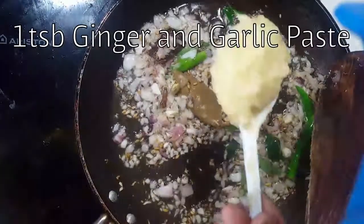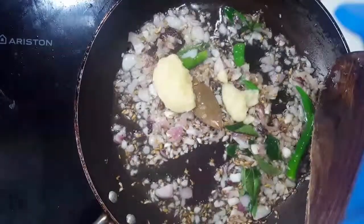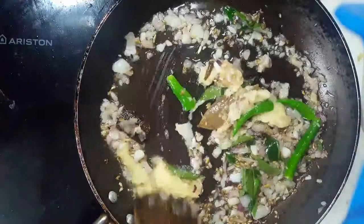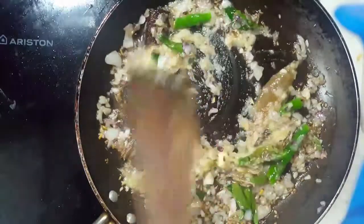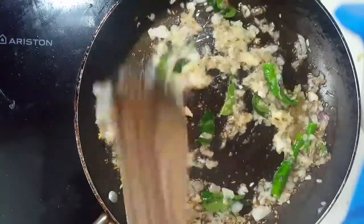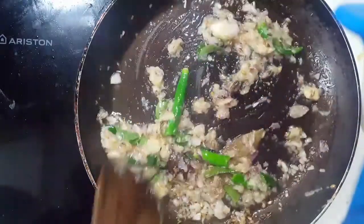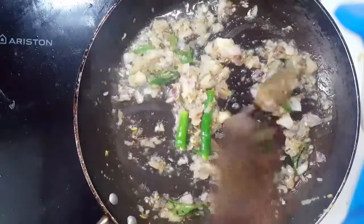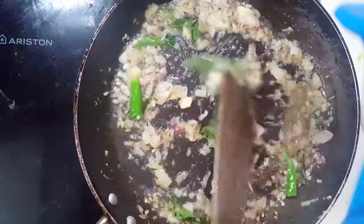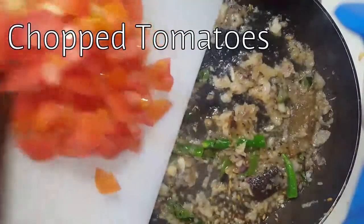Then add a tablespoon of ginger and garlic paste and cook it well until the raw smell goes off — it may take around two minutes. Then add a medium-sized chopped tomato.